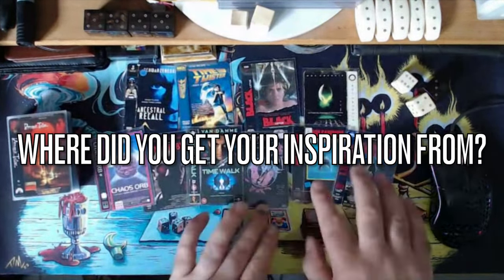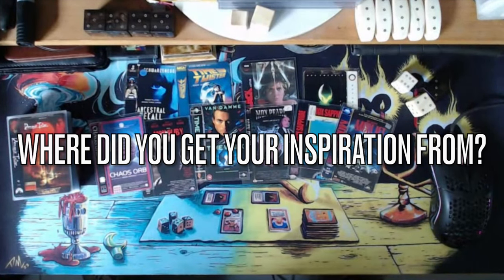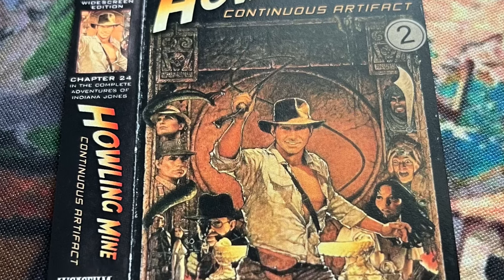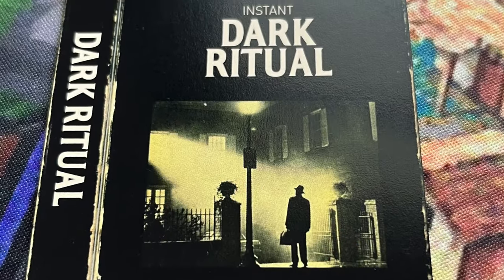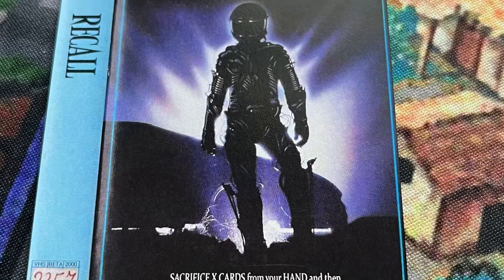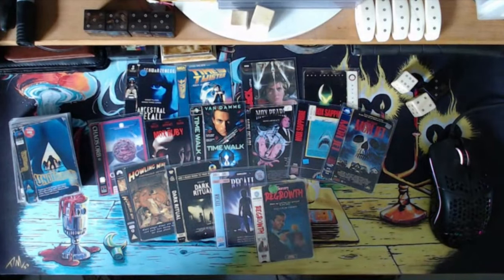Where did you get your inspiration for the movie choices? I spent days, if not weeks, making a list of cards I wanted in the deck. Then I tried thinking of movies I saw in VHS rental stores that actually fitted the mechanic, name, or overall feeling of each card. So for the Howling Mine — Indiana Jones. Dark Ritual — the Exorcist, because the Exorcist has to perform a ritual to get his job done. For Recall — The Rape, a card that keeps returning from the dead. I really tried to fit the themes of the cards into the actual movie I wanted to use for the cover.